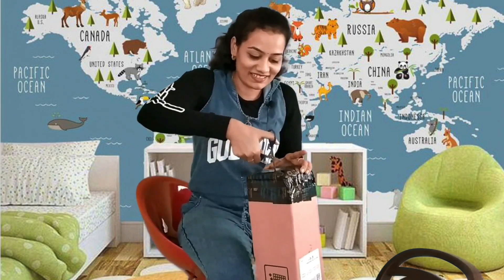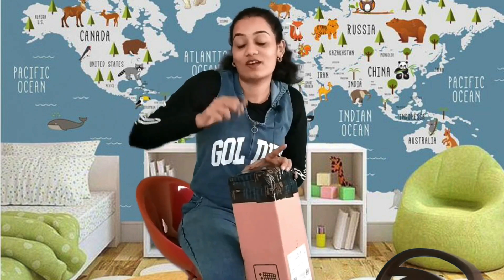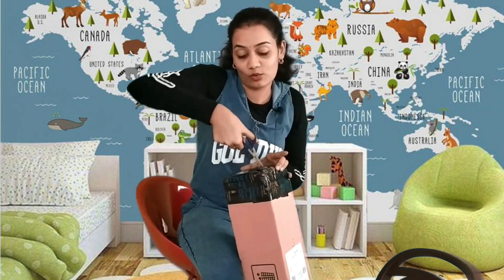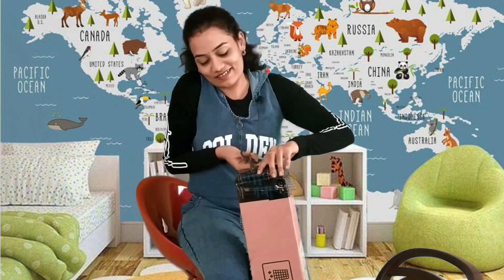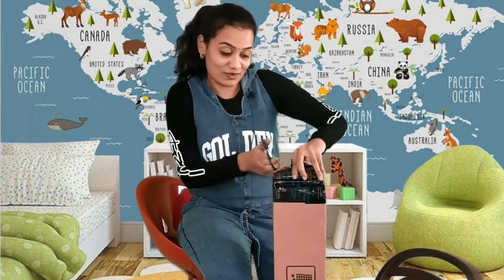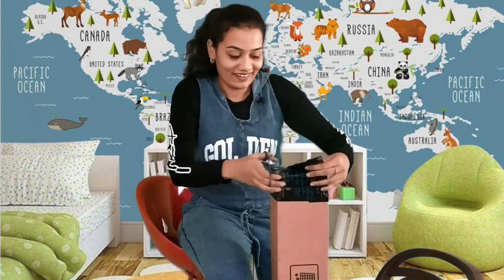I'm really excited because it's kind of a surprise to me. Previously I've done one unboxing video which is on Boya — I hope you would have already watched it. But this is special and a surprise to me because I really don't know what's inside. I mean I know it's a tripod but I don't know the model.